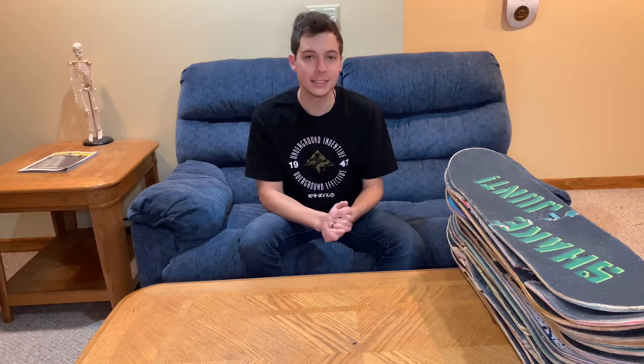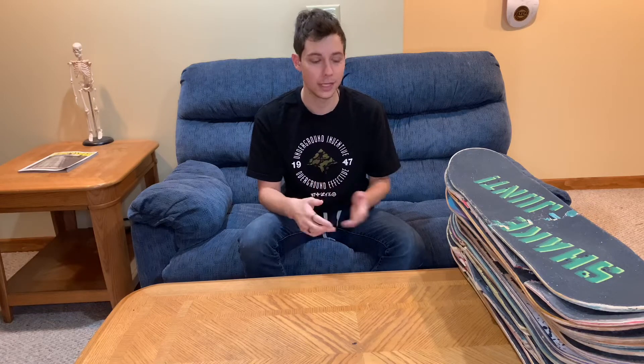Quick side note before we get into the rest of these: every single board here is an 8.25 except for one board, which I'll get into when we get there.